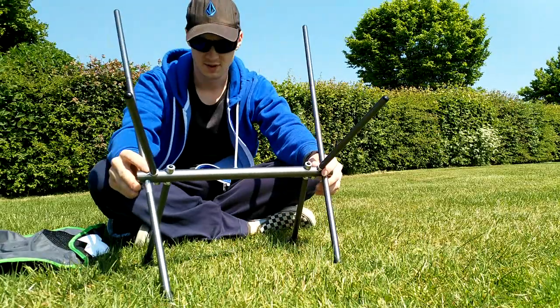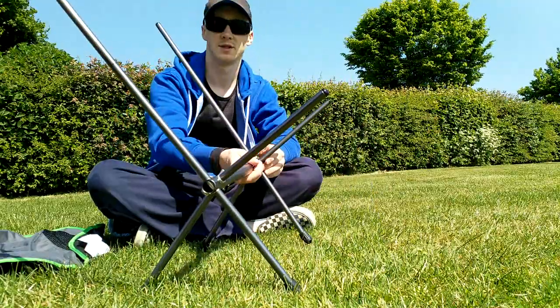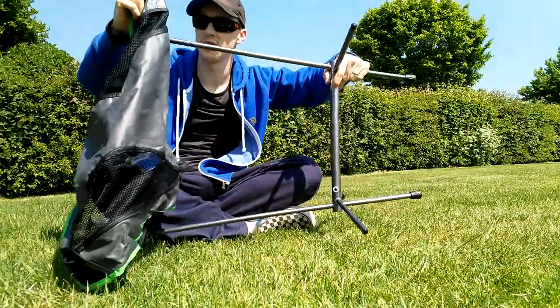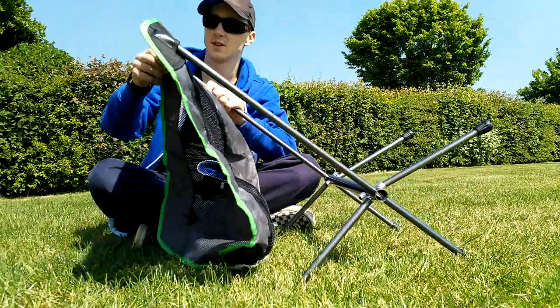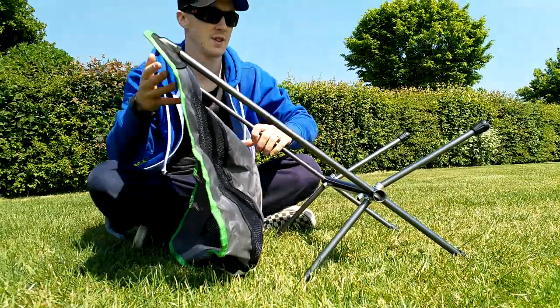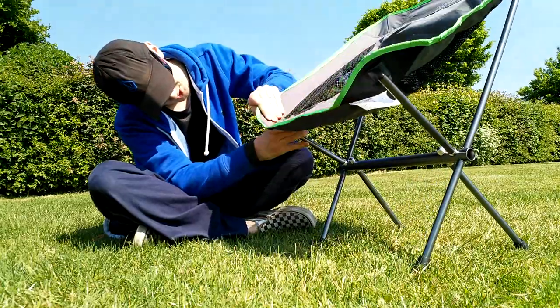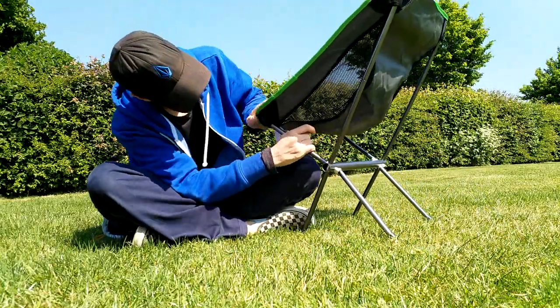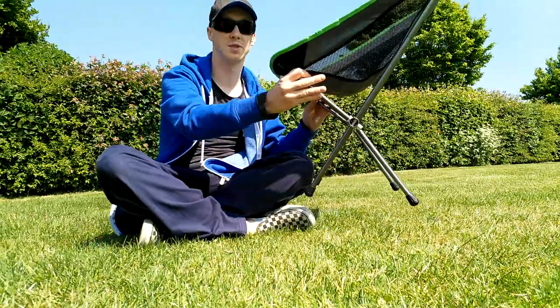That's the frame. Stable. So get the back on. It's quite quick to assemble — seeing as it's taken me all of two seconds to build that. In my experience new products tend to be a bit stretchy when you've got to put them on things like this, but it fits fine. The chair is assembled that quickly.